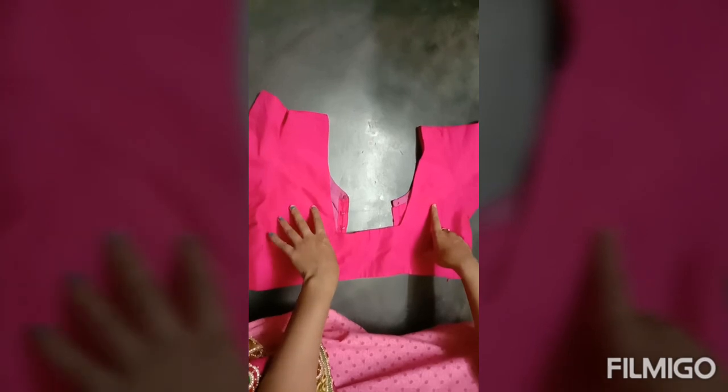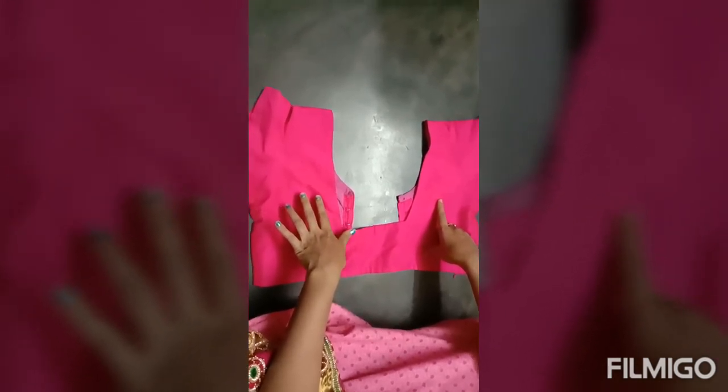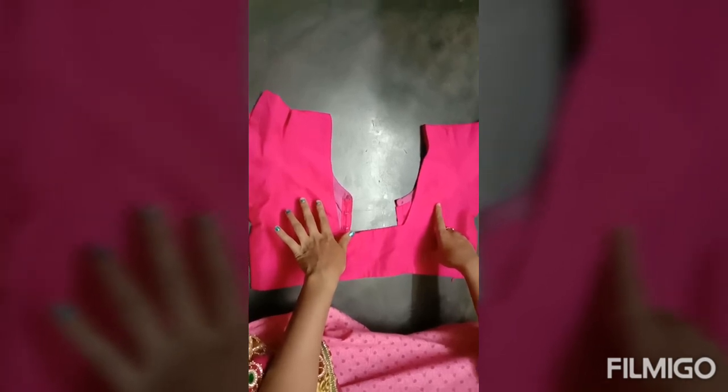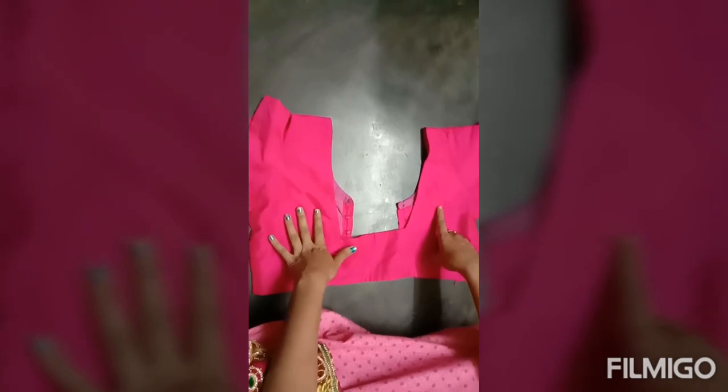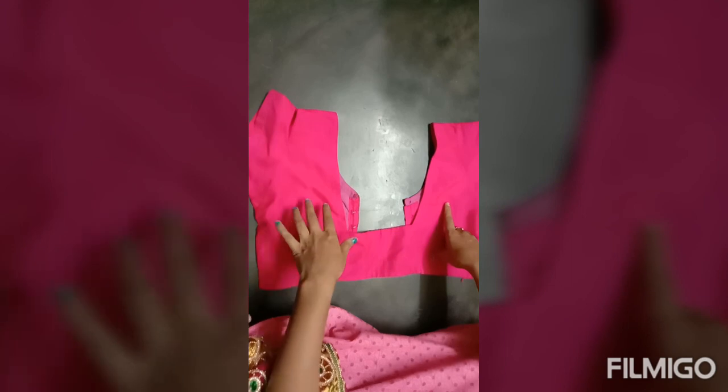I am going to do a bridal blouse for my work.